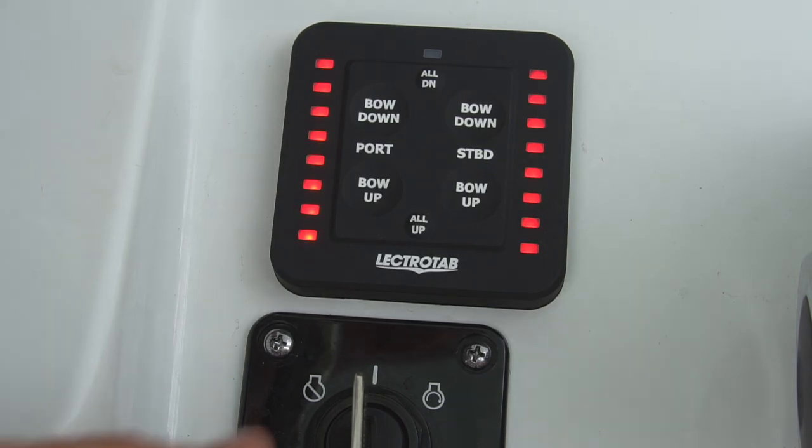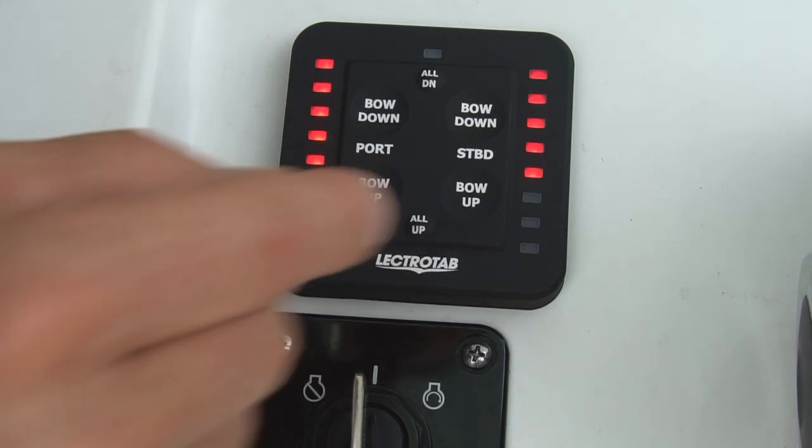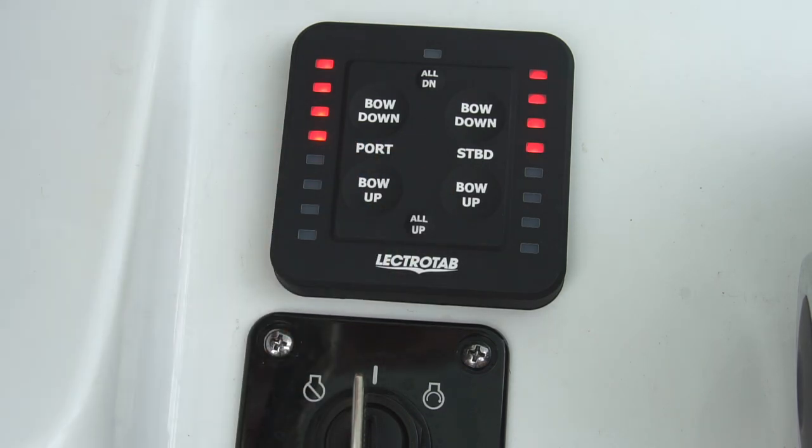Turning the key switch off or pressing the all up button will fully retract the trim tabs, which is good for protecting them when loading the boat on a trailer or having it lifted by a forklift.